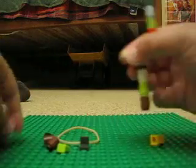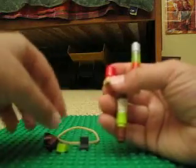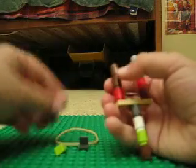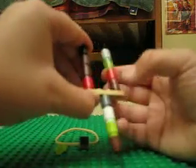One on that side and one on this side. So it should look like this.